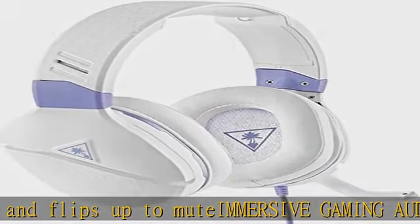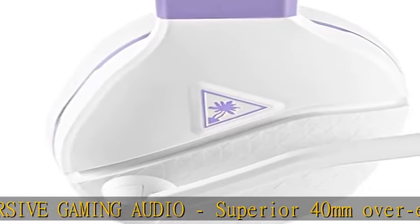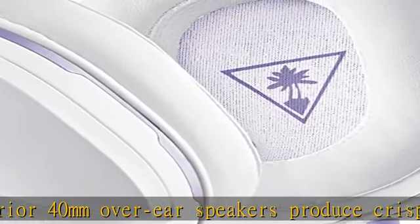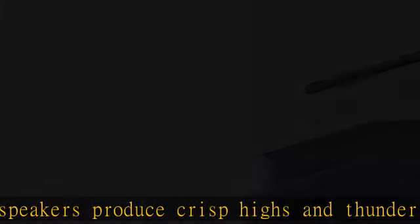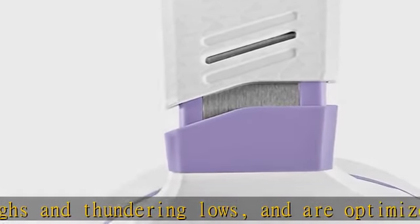Multiplatform compatibility: designed for Xbox Series X, Xbox Series S, Xbox One, PS5, PS4, and PS4 Pro, Nintendo Switch, PC gaming, and mobile devices with 3.5mm connection.